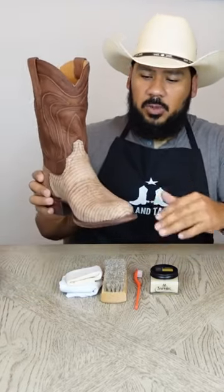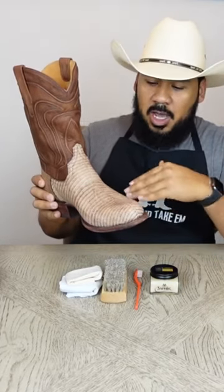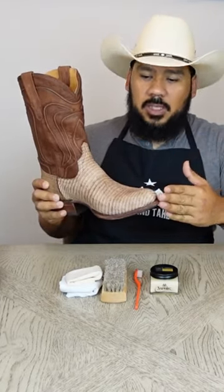Today's video we're going to be doing a little cleaning and conditioning of two different style boots. We're going to be looking at a pair of blizzard boots that have a dry type finish in a dyed color. So with these it's going to require a special kind of cleaning or a special kind of conditioner, and that's what we're going to talk about today.